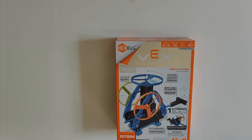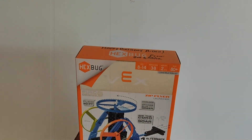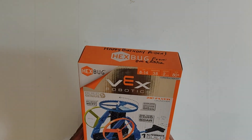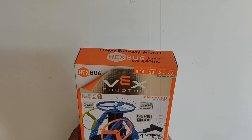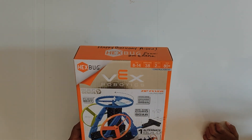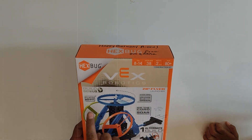Hi everyone! Welcome to another episode where we are going to open Hexbug. It's made from Vex Robotics. It's ages 8 through 14, difficulty level 2, and it has 80 plus pieces. Once it's built, we have three discs that we can use with a ripcord — we pull it and the disc will fly up 50 feet.